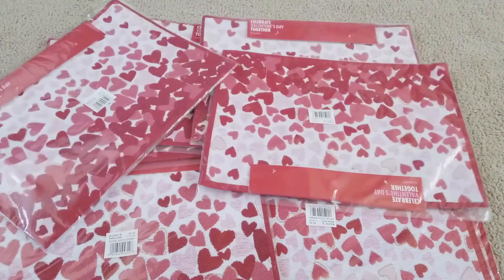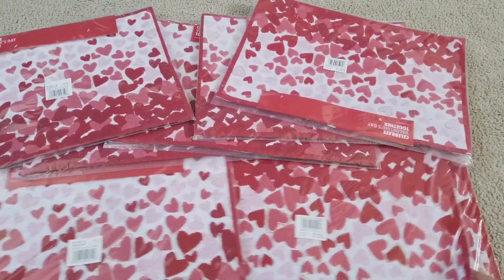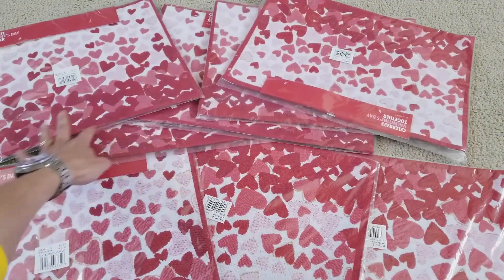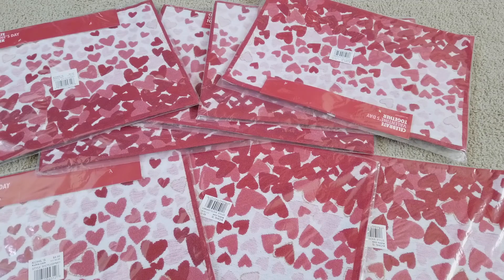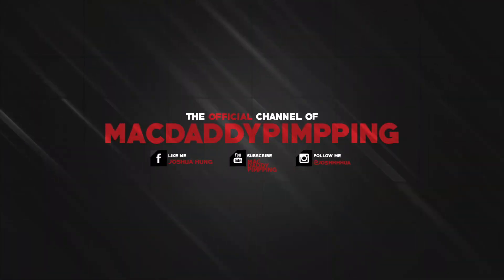Hopefully you guys give a thumbs up, like the video, and share this with your friends and family on social media. Tell them to go out there and grab some — hopefully it's still 50% off. Be sure to subscribe, share, and comment. Thank you for watching and I'll see you guys in the next video — peace out!